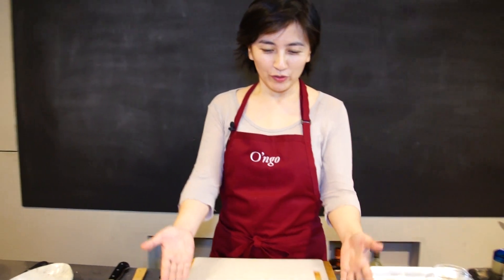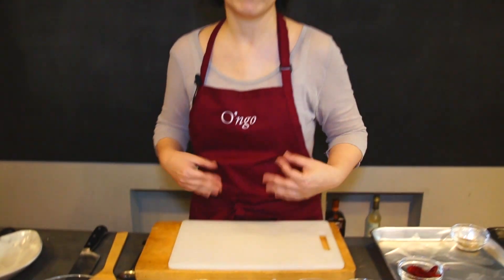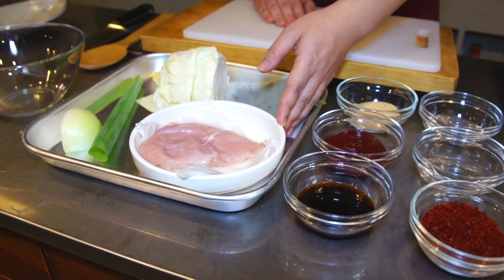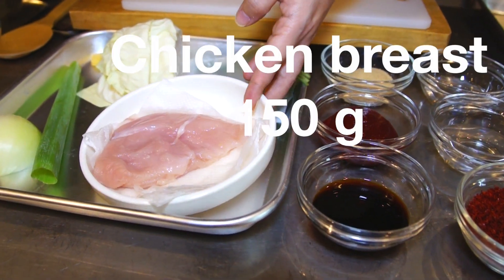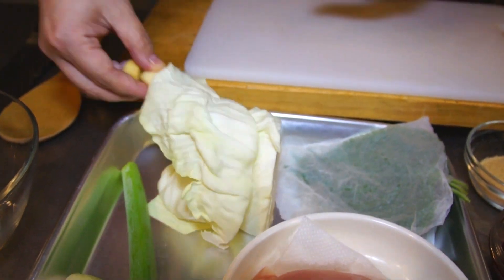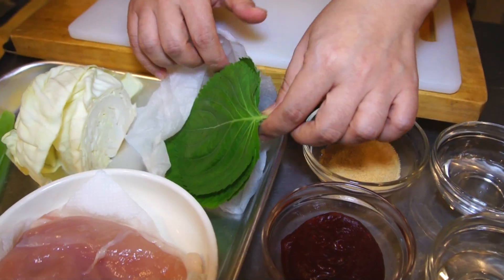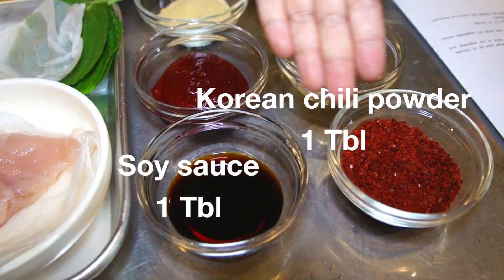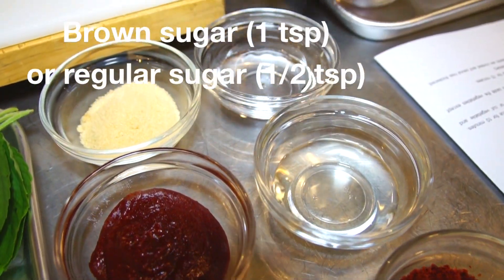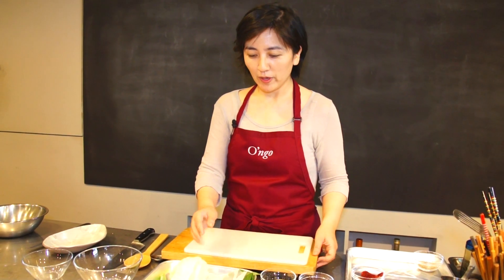These are the ingredients I'm going to use to make dakkalbi. Originally, dakkalbi literally means chicken with bones — chicken ribs. But today I'm going to use chicken breast, which is easier to make and easier to eat. So this is chicken breast, cabbage, green onion, onion, a little bit of ginger, and garlic. For garnish and flavor, we're going to use sesame leaves. Soy sauce, this is gochugaru, which is a red pepper flake, gochujang — red pepper paste — brown sugar, cornstarch, and rice wine.